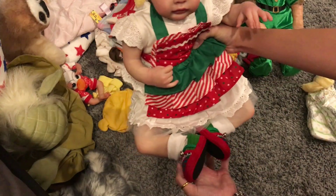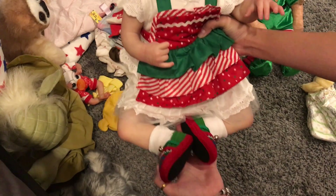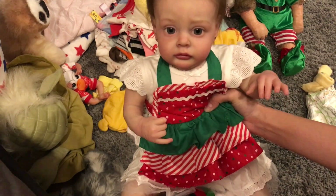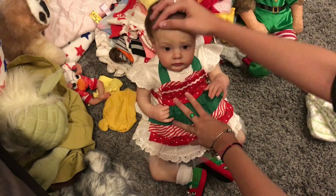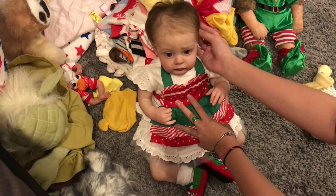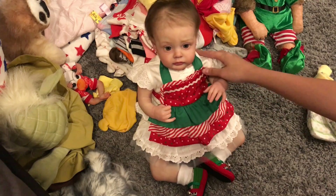Okay, so there she is in her shoes. She's pretty cute in her apron. And I'll be finding her some hat later. Christmas Eve!